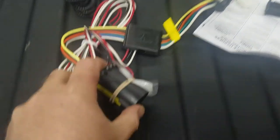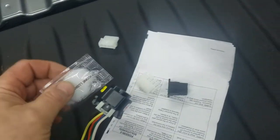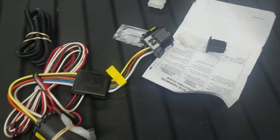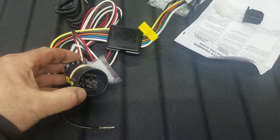It comes with silicone on both ends, and it's very important that you put the silicone in each end to displace any water or moisture that could get in there, so you don't have any shorts of any kind on your electrical system.